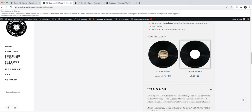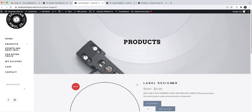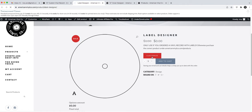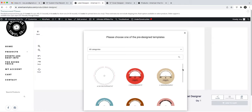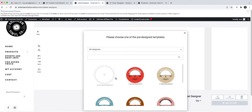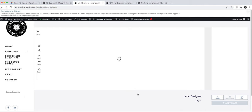Now I'm going back to the vinyl product to select my labels. I'll choose 'customize center labels' and click that link — the downloadable version is further down if you prefer. I'll click customize again. In the label designer, you can either do a completely blank custom design or choose one of our pre-designed options.